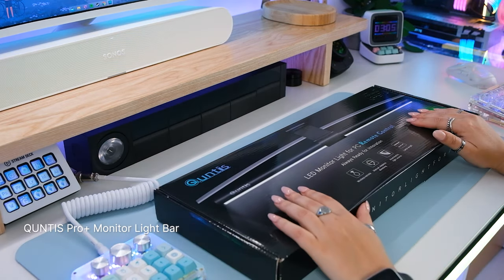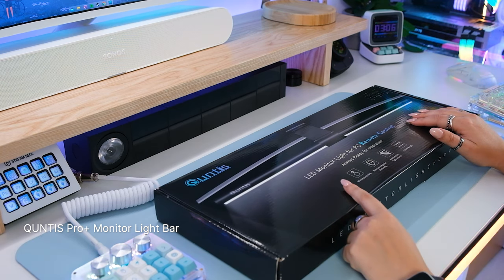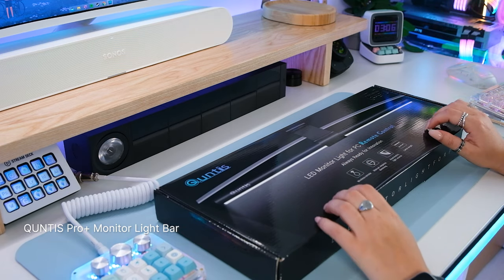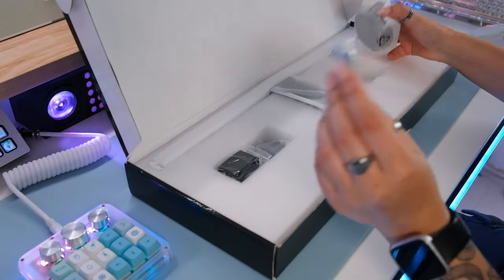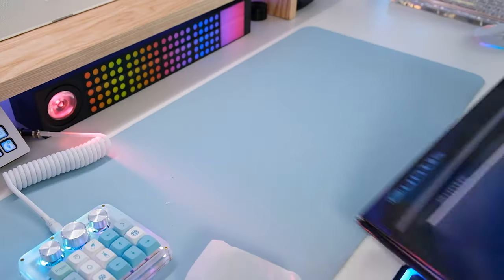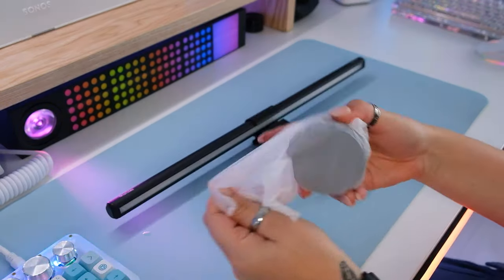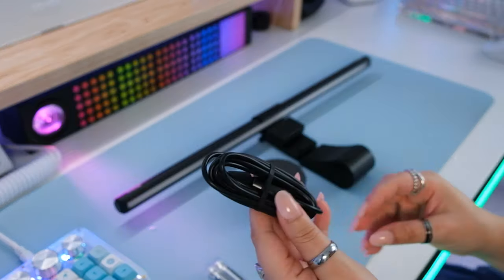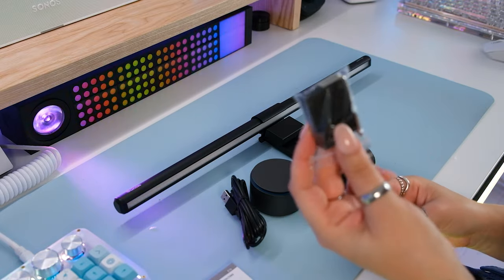This is the Quintus Pro Plus monitor light bar with remote control, and it can be found on Amazon for $69.99 USD or $79.99 Canadian. The batteries are for the remote control, not the actual monitor light bar, don't worry. It comes with a USB-C to USB cable and a little manual. I'm not sure what these other items are just yet, but we'll figure that out soon.